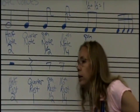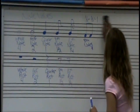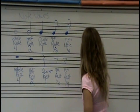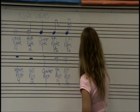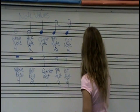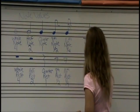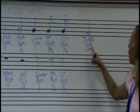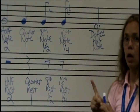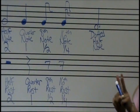Now we can talk about dotted notes. Dotted notes have a special pattern to figure them out. This looks like a half note — this is called a dotted half note. We know that half notes get two beats. Adding a dot means you take half of what it is: half of two is one, and then you add that to what it already is — so two plus one equals three beats.